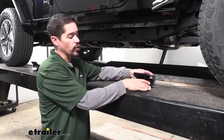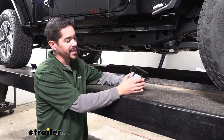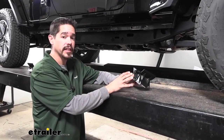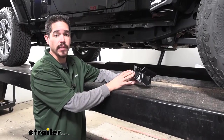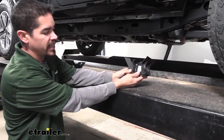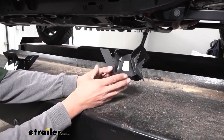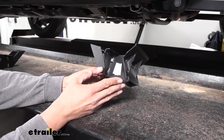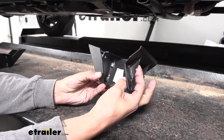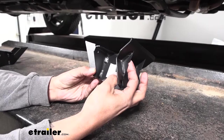Now that the Jeep's ready, we can grab the brackets we're going to be mounting so the board can mount up. I'd like to go over the locations of each bracket because they are very similar and we need to make sure we have the correct bracket in the front, in the center, and in the rear. Our front bracket — the easiest way to tell if it's the front bracket is if you look at the angled section, there's a really small notch. If that notch is there, that means it's the front bracket.